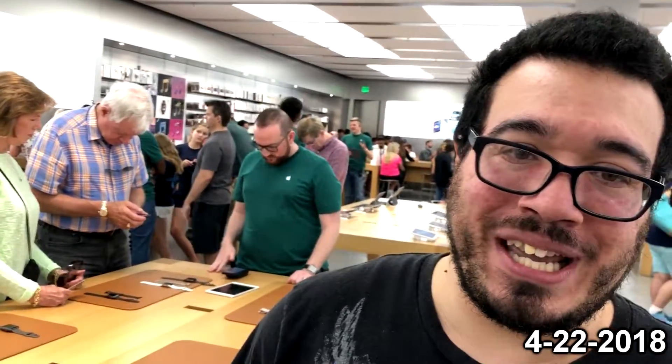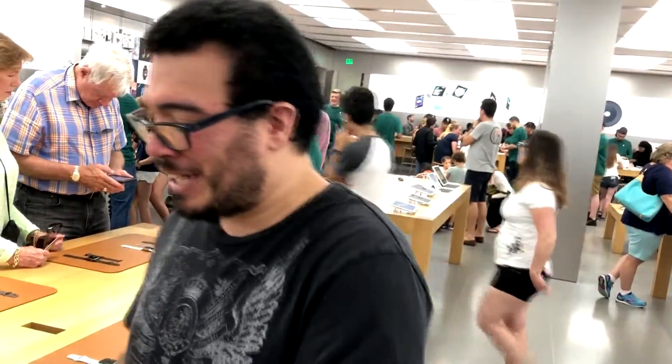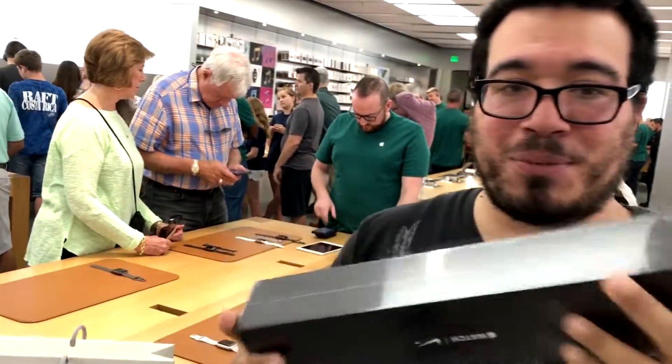Welcome, welcome everybody. It's your boy, AC Split, Architect King, Antonio. With another unboxing video of my newest purchase, the Apple Watch.